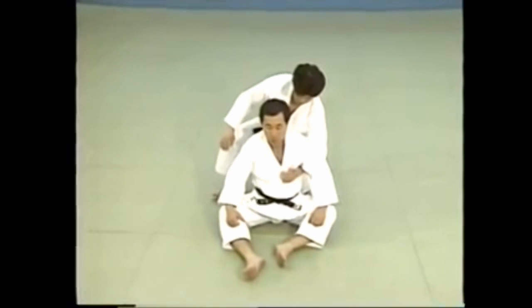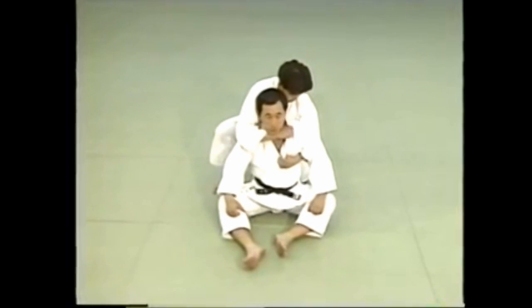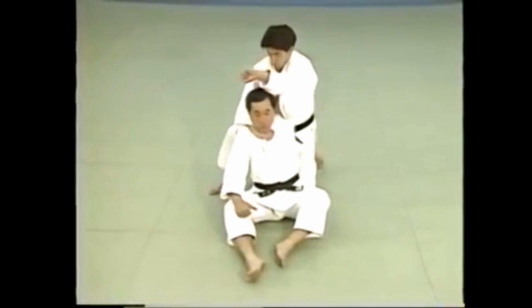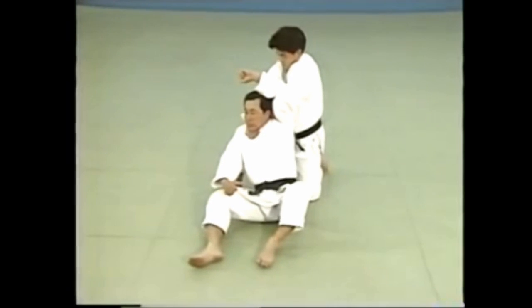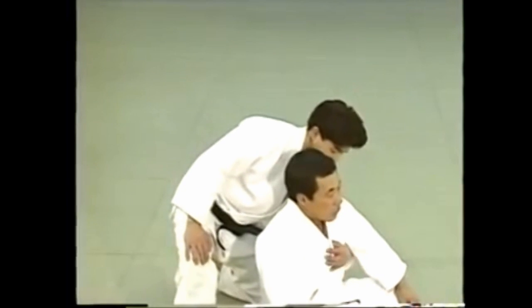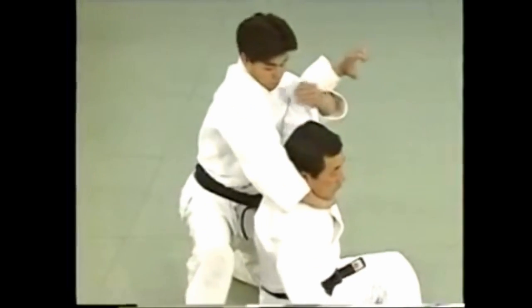Grip your opponent's left lapel with your right hand as in okuri erijime. Slide your left hand under his left armpit and control his left arm by pushing it up. Then apply your left arm at the nape of his neck to execute the stranglehold. Pushing his left arm up from below the elbow makes it difficult for him to resist and makes it easier for you to apply the hold.